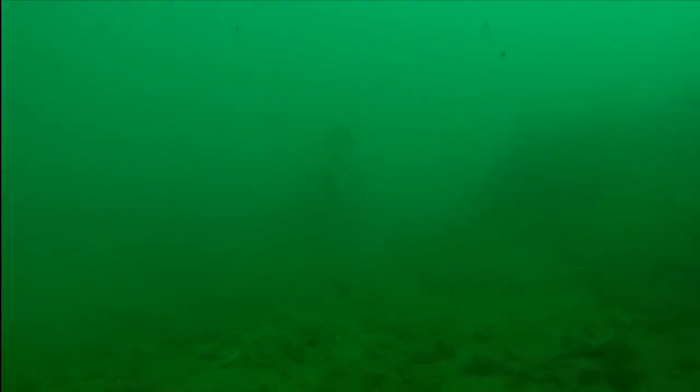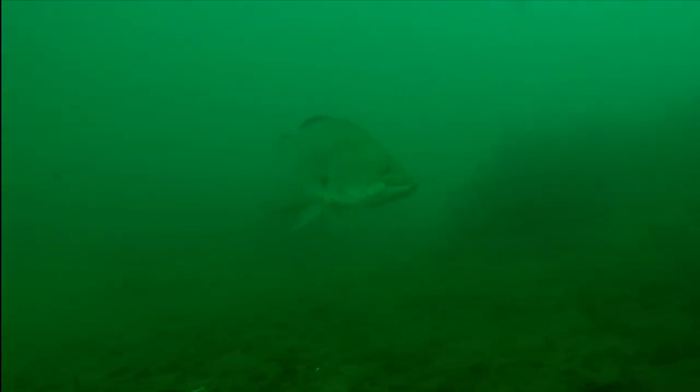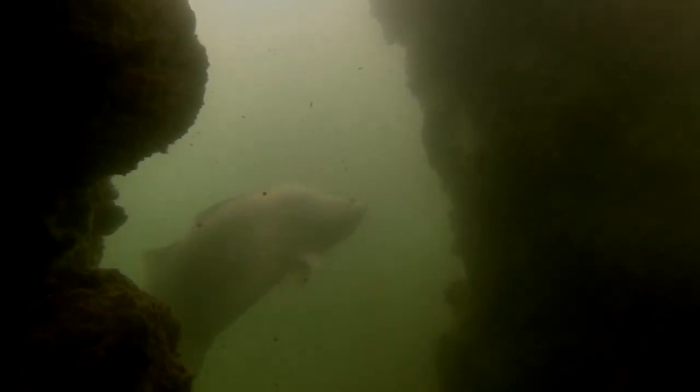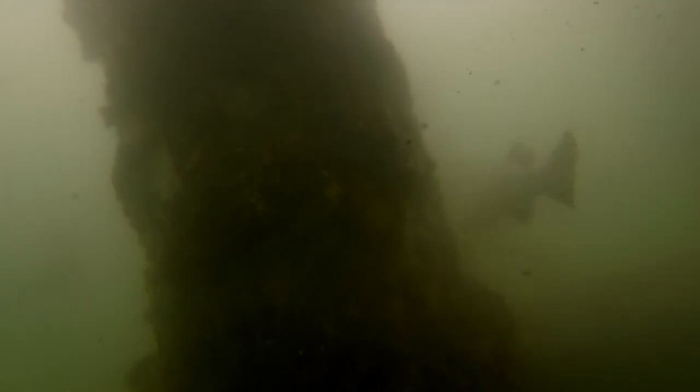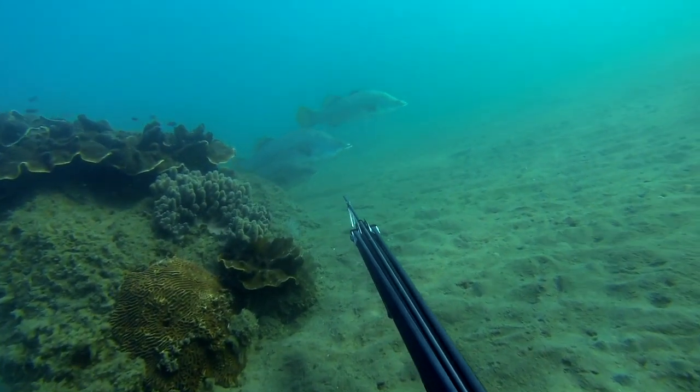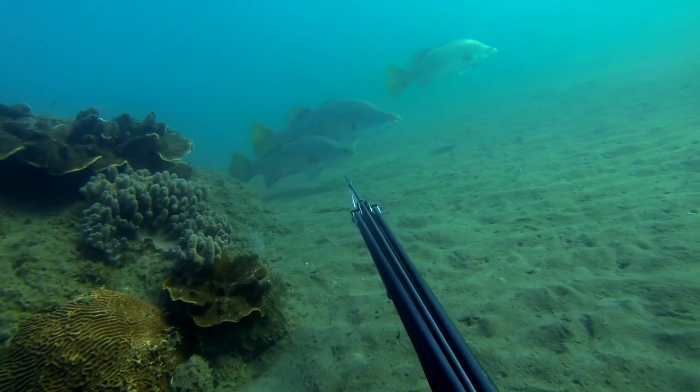The amazing thing about the barramundi is you can be in two metres of water with two metres vis and still see images like this. That's what gets you chasing these fish. Now this is the sort of visibility you can expect when you're chasing barramundi — one to three metres vis is about the average. But on those rare and exceptional days you can get visibility like this, where you can see large schools of fish of up to 20 kilos.